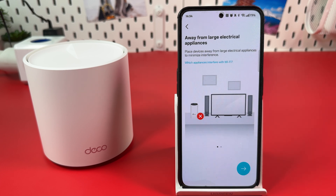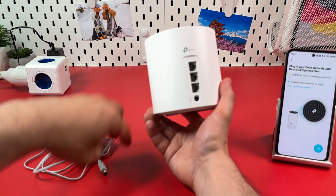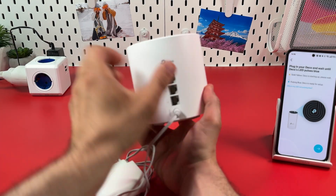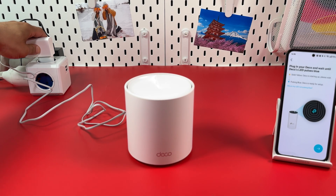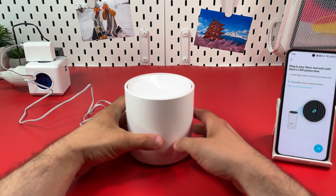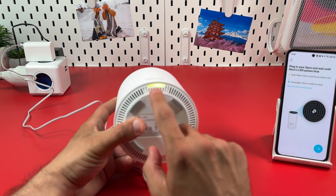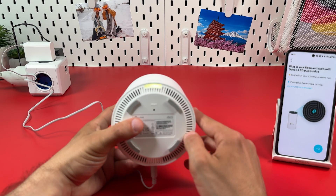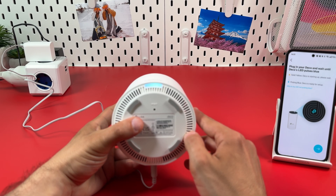Make sure it's away from large electrical appliances, then hit Next. Plug in the cable into the power socket and plug in the adapter into a power outlet. Next, wait for the LED indicator to start blinking blue.